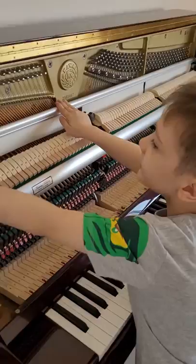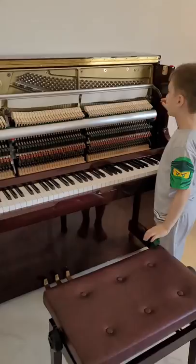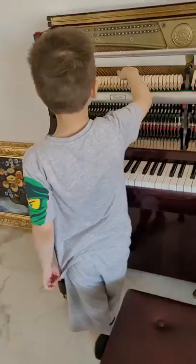This is the thickest string. The reason why they are thick is for lower notes. If you want to get higher, you need shorter strings — shorter and thinner strings. And when I get lower, you need longer and thicker strings. You can see that these hammers always strike three strings, and these strike two, and these ones strike one.